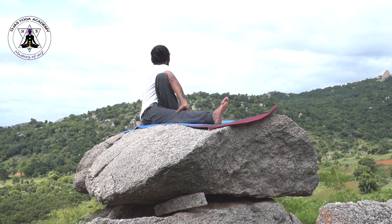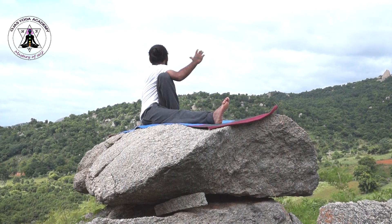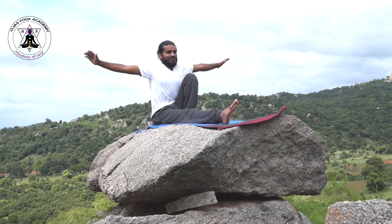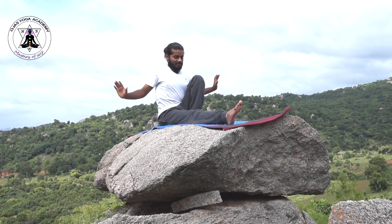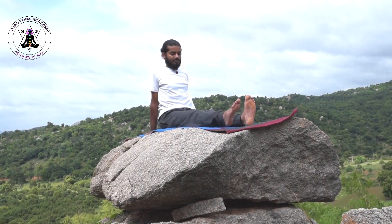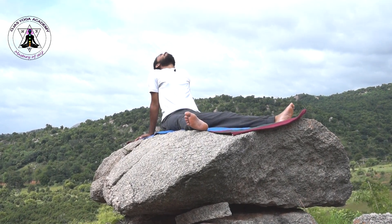Now do the same practice on the opposite side, and slowly release your hands first. Place your arms aside your body, legs apart, rest your neck, and relax for a few seconds.